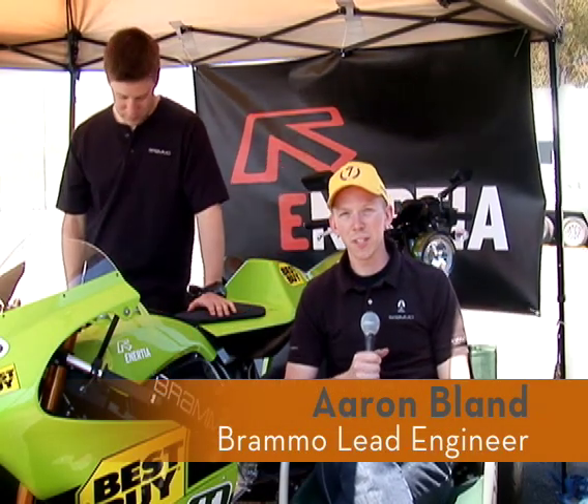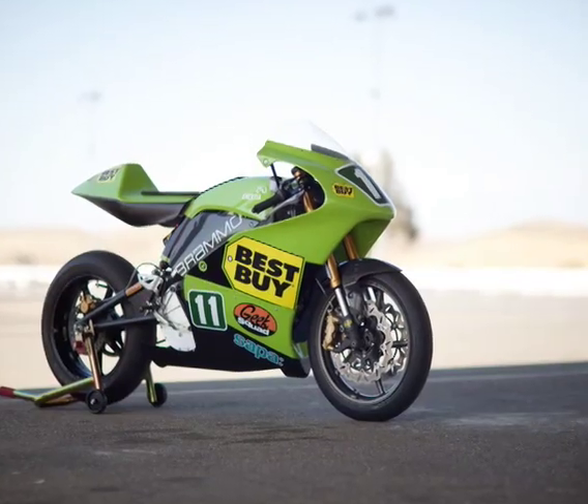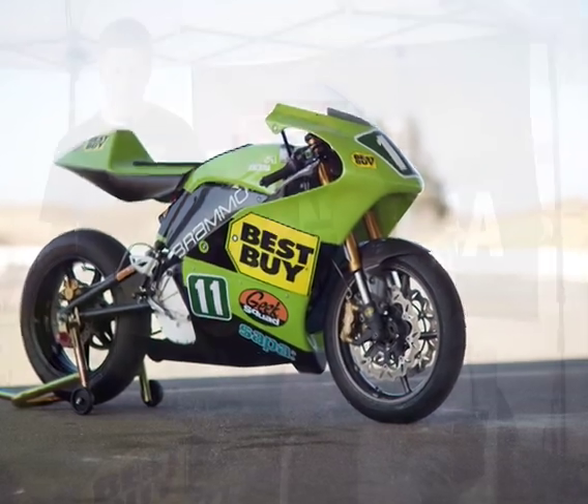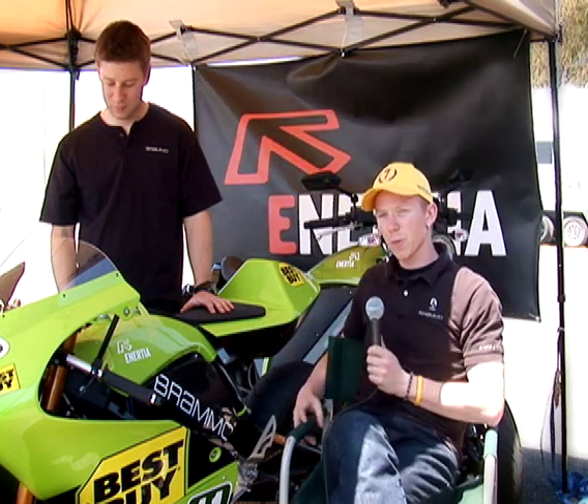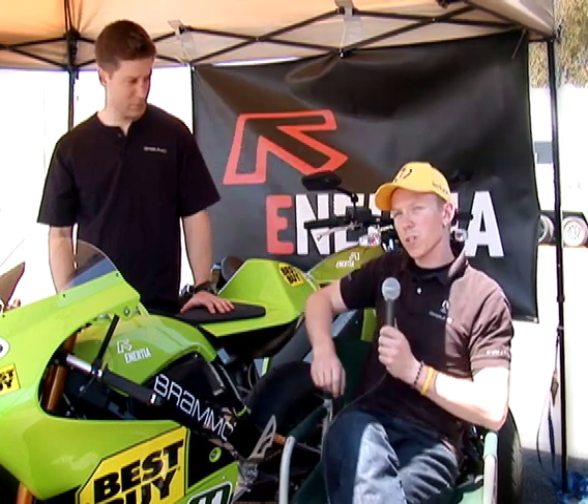Hi, my name is Aaron Bland. I'm the lead engineer on the Bramont TTR. We're just talking about both projects. We started with this bike, which is our production electric commuter motorcycle.